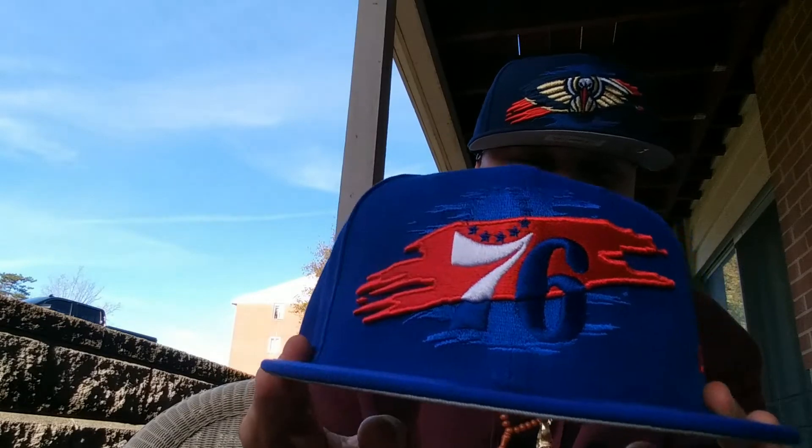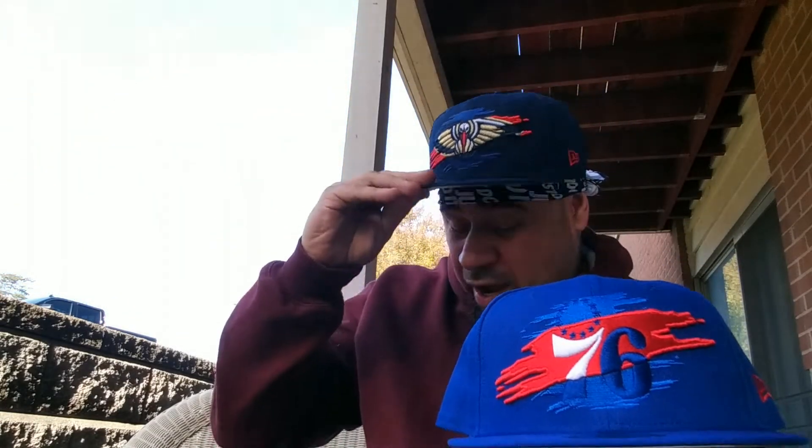Royal blue 76ers joint. I needed the blue and red — I got the Knicks joint which is blue with orange, but I ain't had no blue and red. So I needed to cop. The next one is retarded — that's milk. 76ers joint. I needed that.